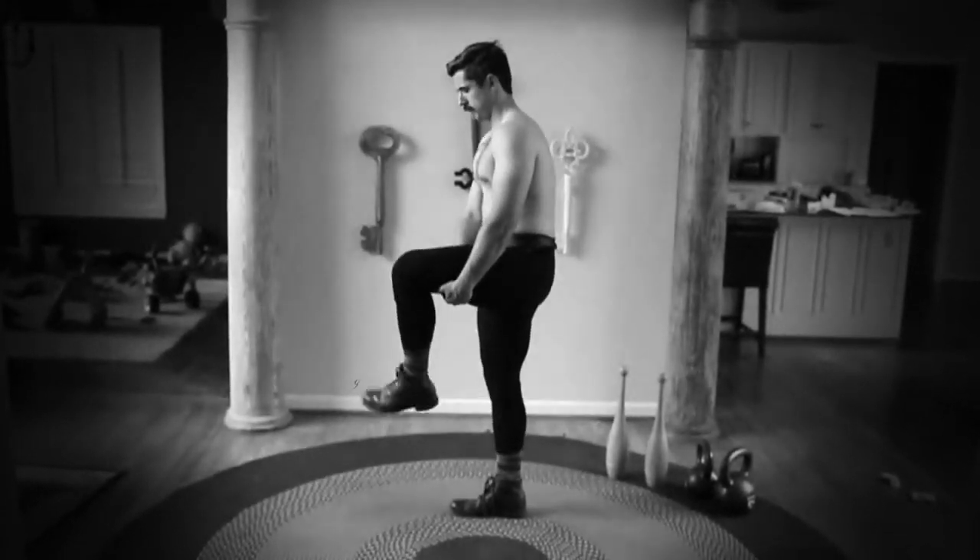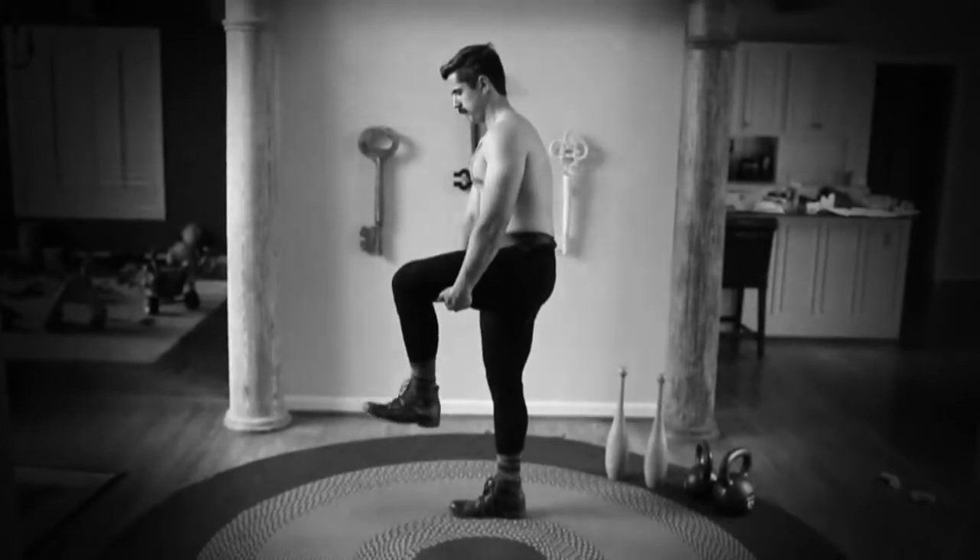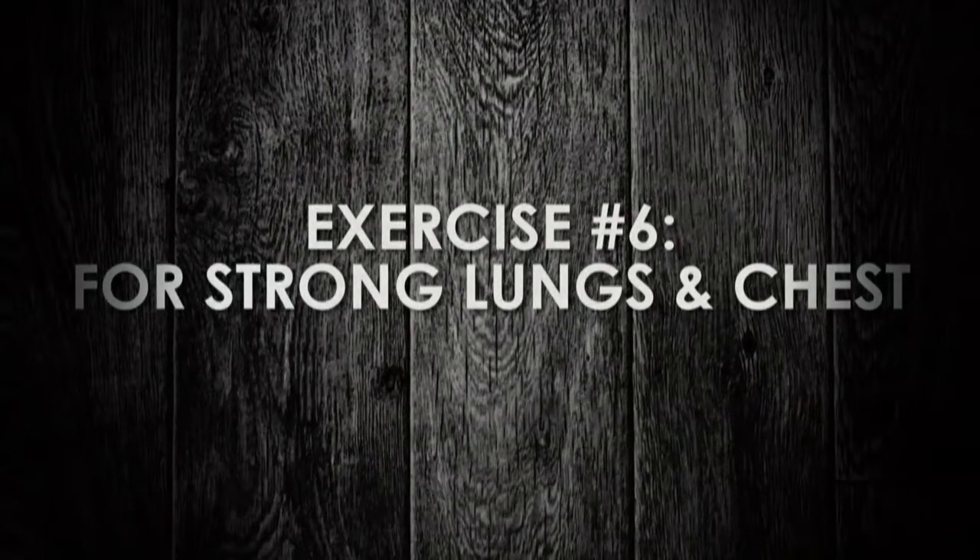If your time is limited, operate both feet at the same time by sitting on a chair, bed, or lounge.